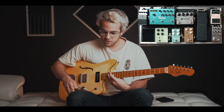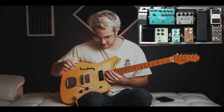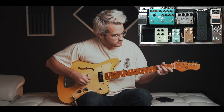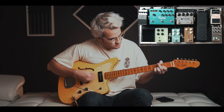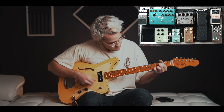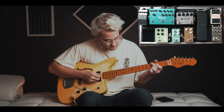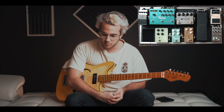Moving into the EQ section of the Bloom, I'm just taking out a little bit of the low end, adding a little bit of mids, and taking out some of the top end. The last part of this pedal is just a boost — it doesn't add any color or flavor, it simply adds more volume to my signal.